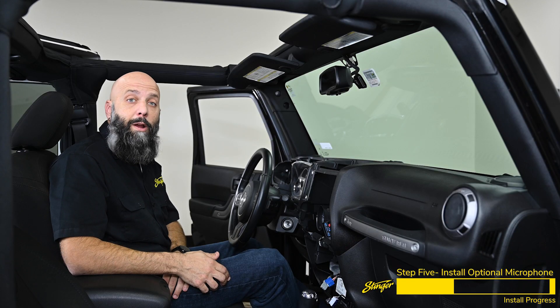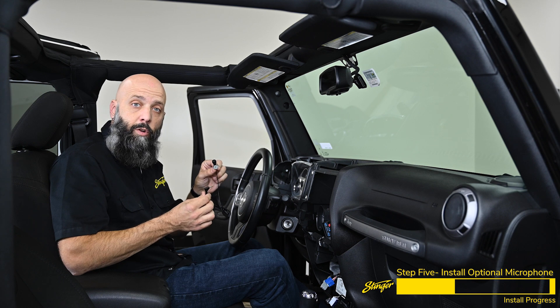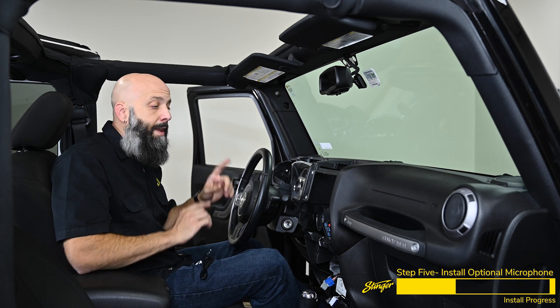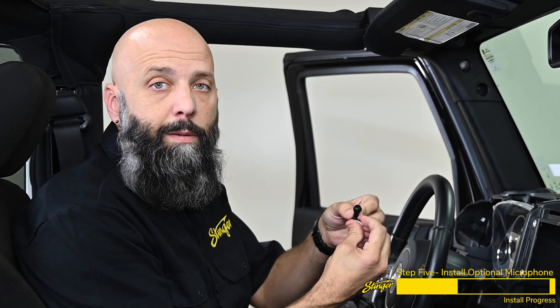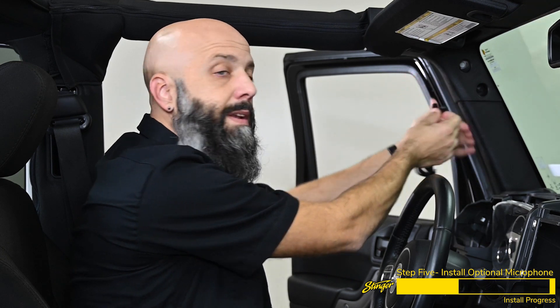The Heighten does feature a microphone built right into the display, and the kit also includes an optional external microphone. You can mount this up on the A-pillar and run it down to the radio, then switch between the internal and external microphone in the menu to see which one works best for you. If you're installing the optional external microphone, grab one of the three brackets, snap it into place, and begin mounting your microphone on the A-pillar routing down through the dash.